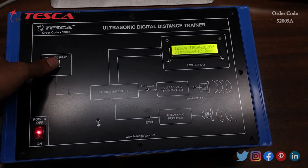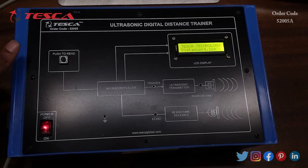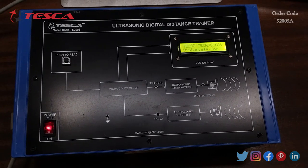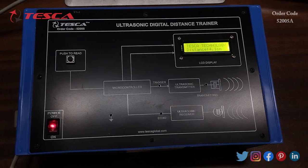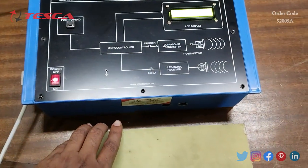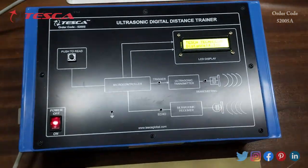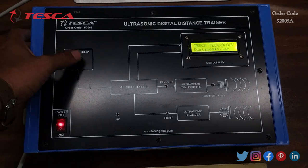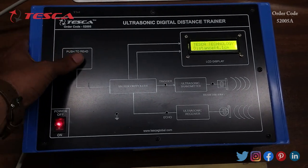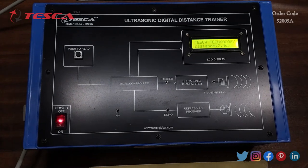Press the push-to-read button and it will read the distance. Right now the distance of the object from the sensor is 4.1 centimeters. Now I will keep it closer to the ultrasonic sensor. Press the push-to-read button again and you can see that the distance is now 2.4 centimeters.